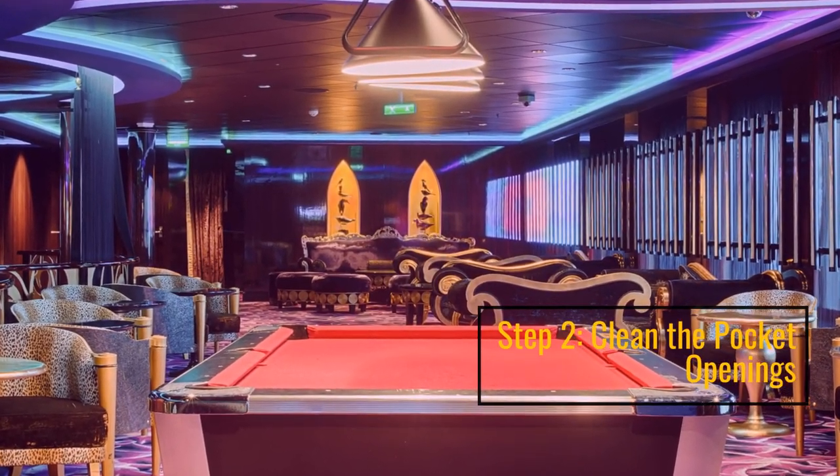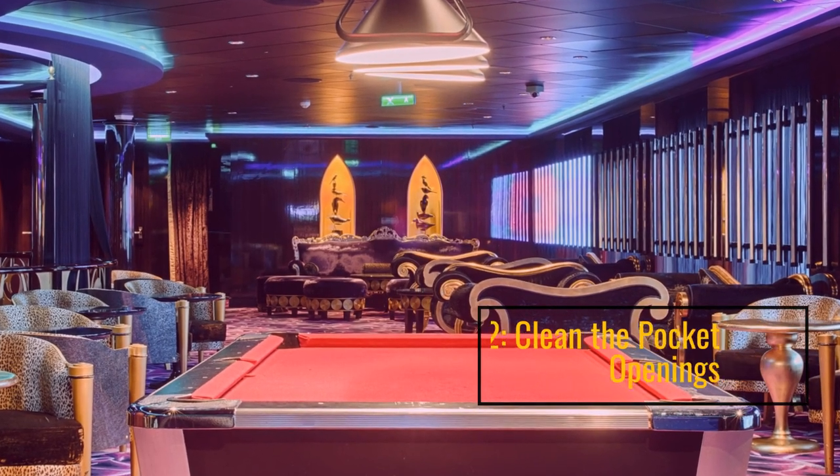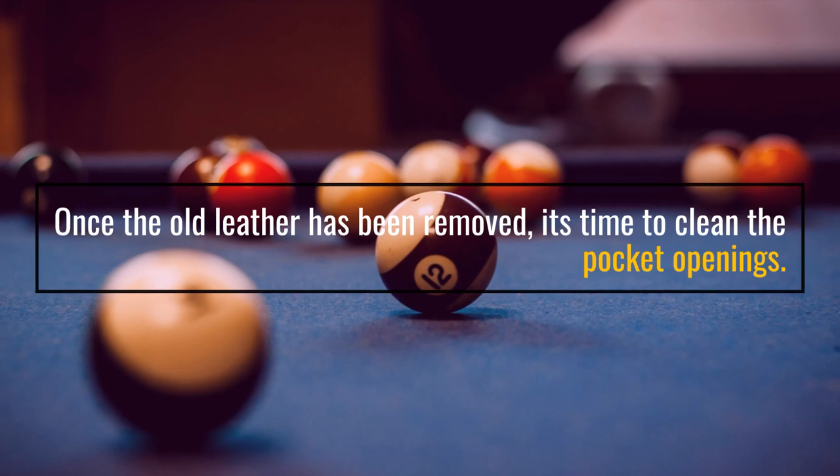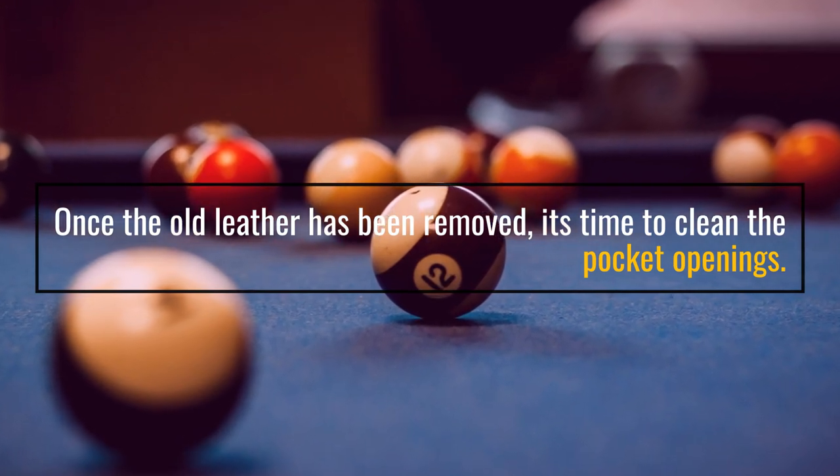Step 2: Clean the Pocket Openings. Once the old leather has been removed, it's time to clean the pocket openings.